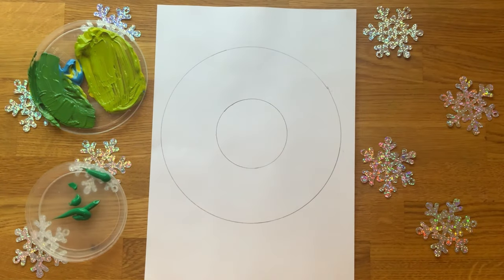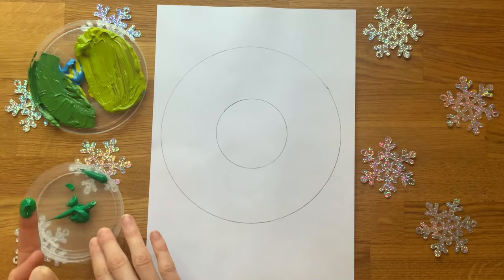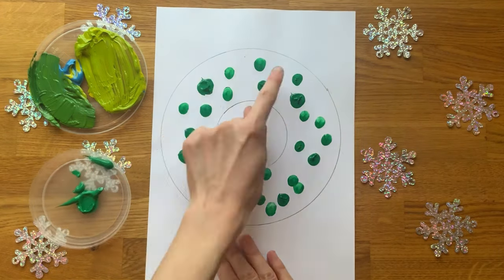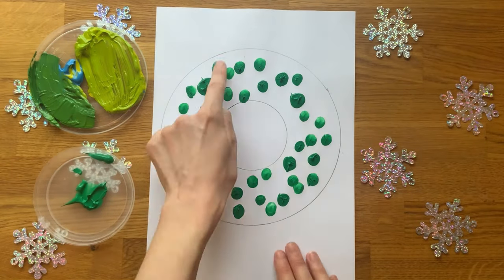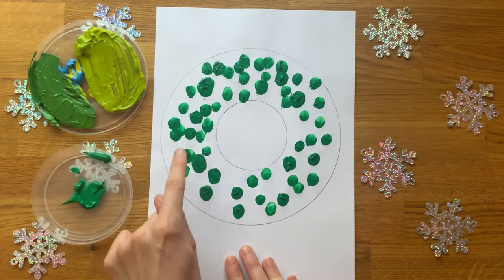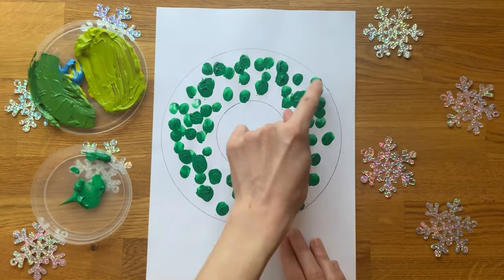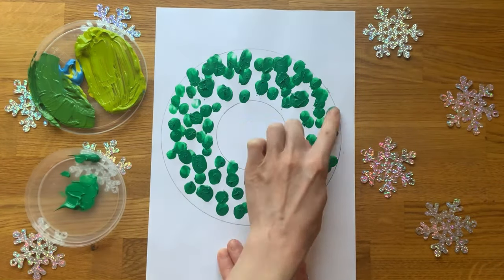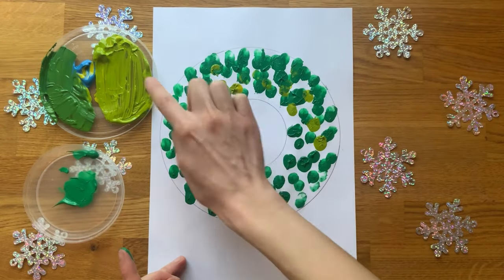Children will have lots of fun filling the template with lots of green fingerprints. Finger painting is a great sensory activity and it also helps to improve fine motor development by strengthening finger and hand muscles. Encourage children to use different shades of green and to fill in all of the white spaces on the template.